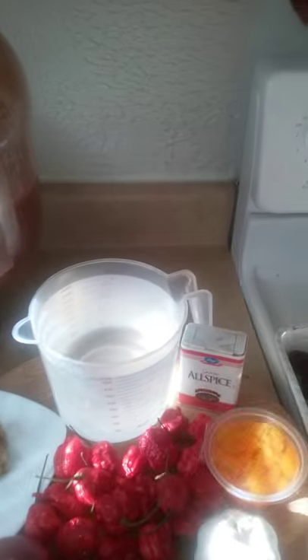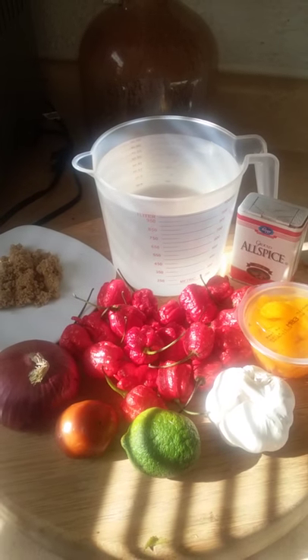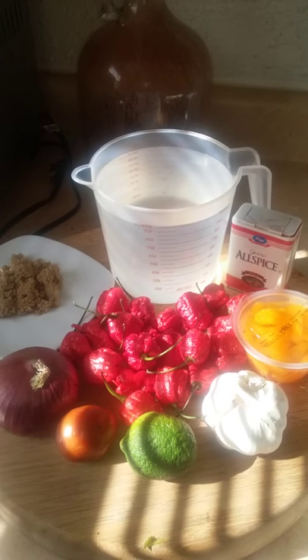And distilled white vinegar. My other hot sauce is looking kind of low, so I'm gonna fill this up and make another gallon using the same ingredients. I'll get with you as soon as I get everything cut up, mixed up, and get it going.